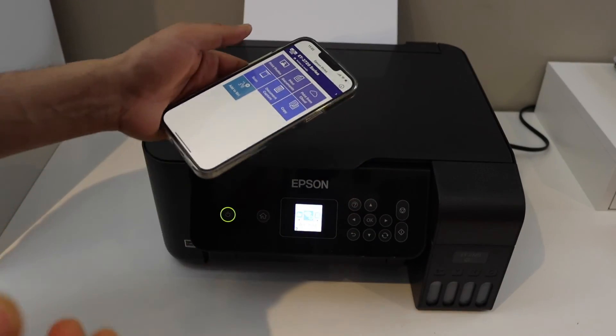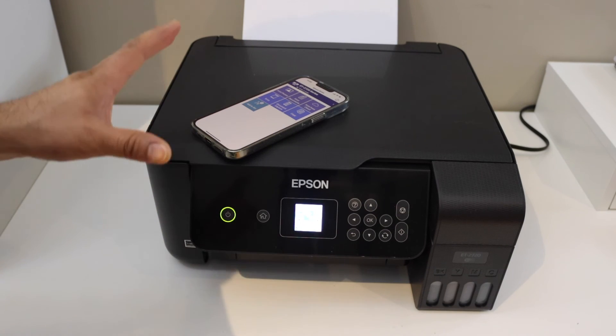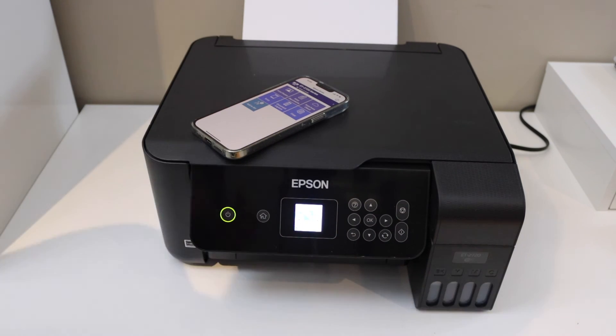It's very easy and we can simply add it to any device and then start using it for wireless printing and scanning. This way we can do the wireless setup or Wi-Fi setup of this printer. Thanks for watching.